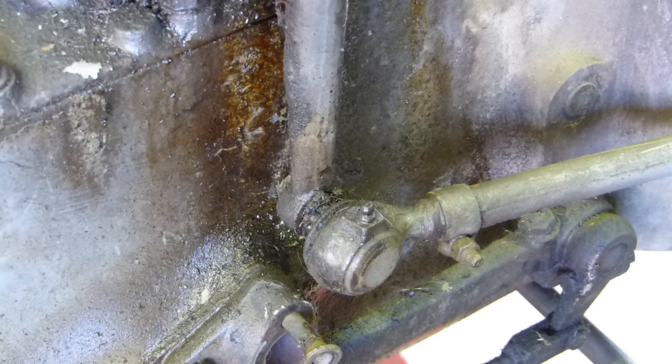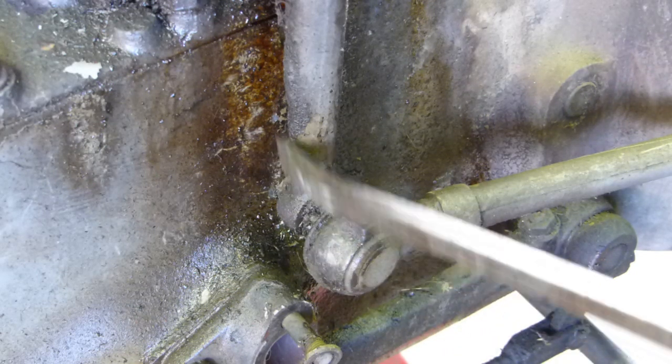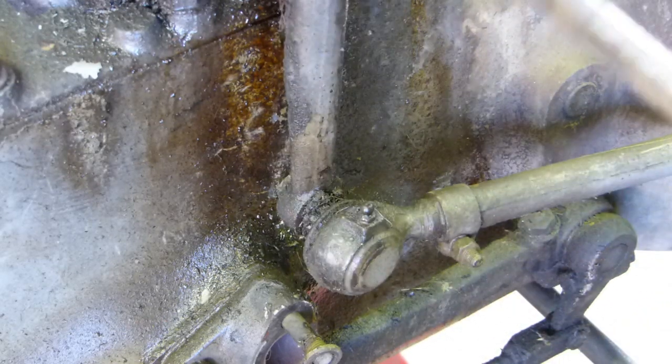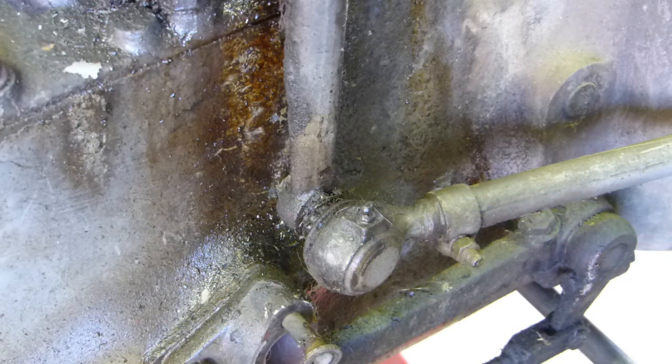This is more or less just a tips and tricks on how I remove this tie rod end from the steering box. With the steering box you can see all the oil leaked down here, and to repair the steering box you have to undo this tie rod end. It's not that hard to do.